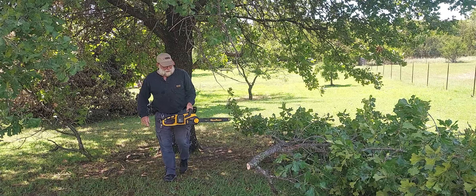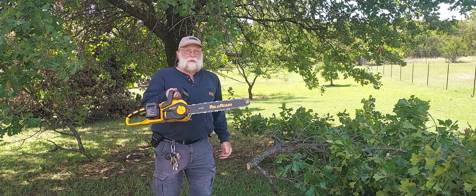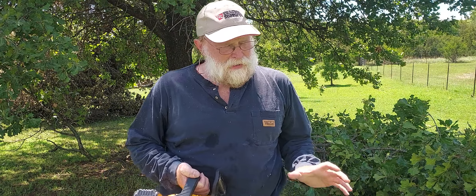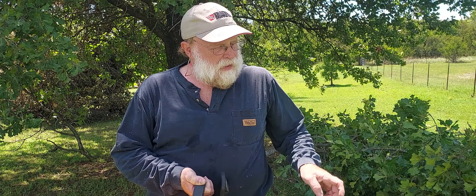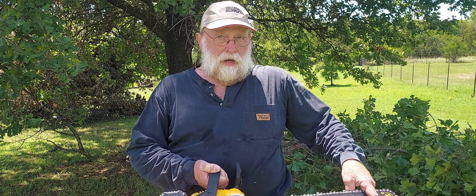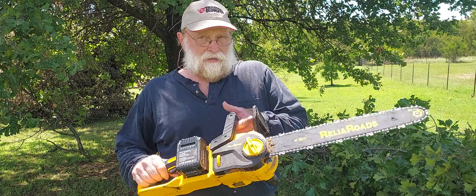You do get quite a bit of sawdust on you, especially reaching up like that. As for what this thing can handle — I've cut a tree that was literally the full width of the bar, and it went right through it with no problem whatsoever. I've cut blackjack, cedar, willow, plum, maple, and hickory — all kinds of things.